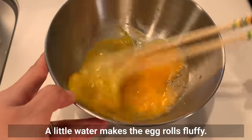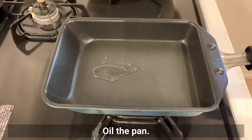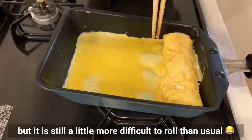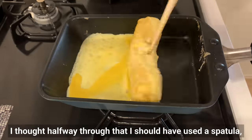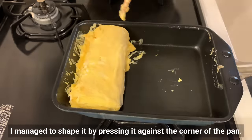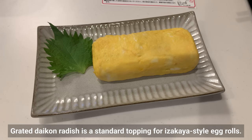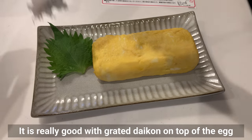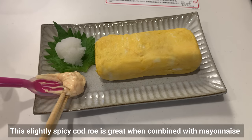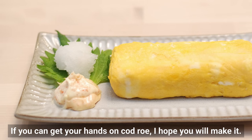Stir well. A little water makes the egg rolls fluffy. Heat the pan and add the egg mixture a little bit at a time. It's fluffy and tasty when water is added, but it's a little more difficult to roll than usual. I managed to shape it by pressing it against the corner of the pan. Grated daikon radish is a standard topping for izakaya-style egg rolls — really good with grated daikon on top and a little soy sauce. This slightly spicy cod roe with mayonnaise went so well with the egg rolls that my husband became seriously addicted to it.